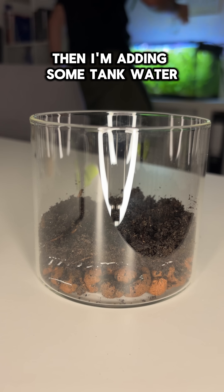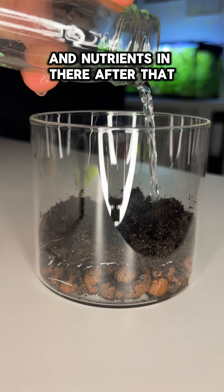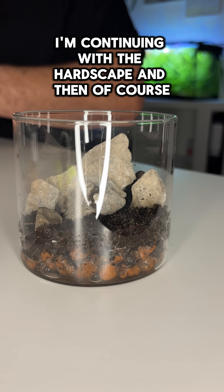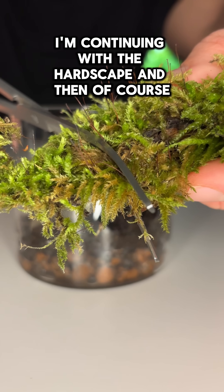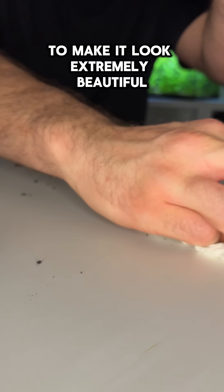Then I'm adding some tank water, which has a lot of beneficial bacteria and nutrients in there. After that I'm continuing with the hardscape and then of course the moss, because you always need moss to make it look extremely beautiful.